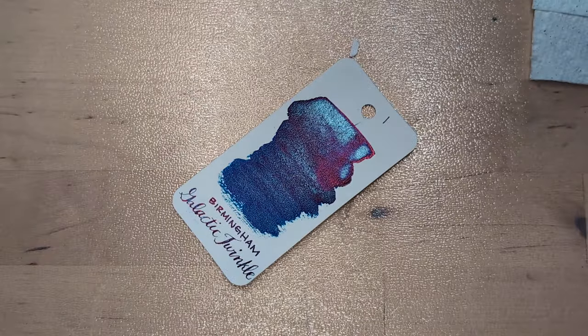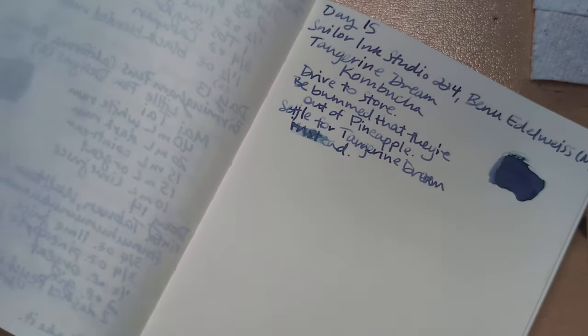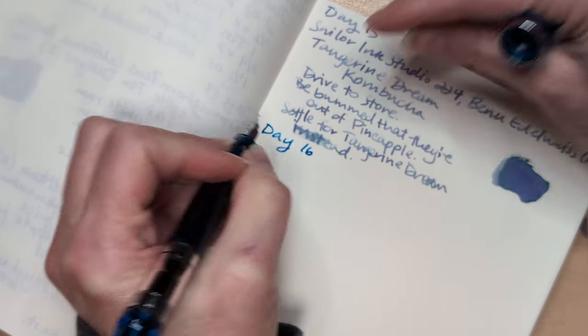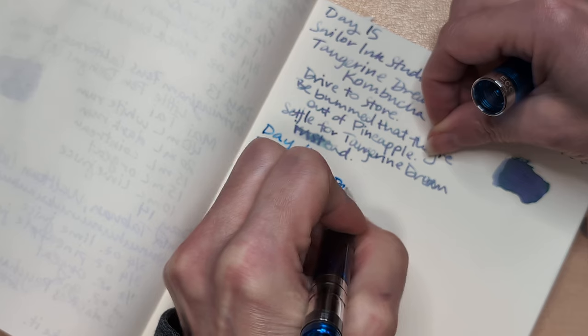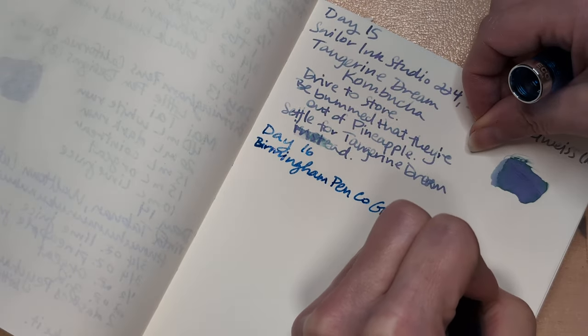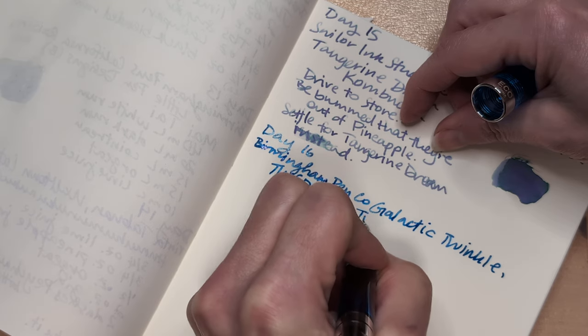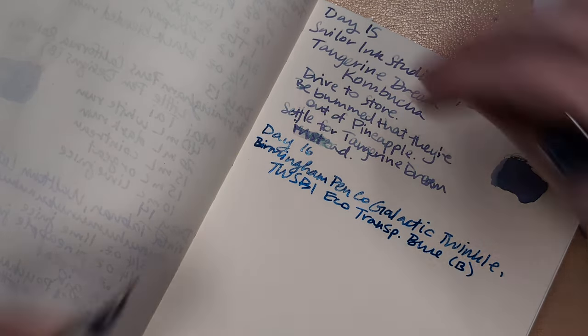I'm really liking how this is looking. I just saw the movie Starman for the first time — that movie was great, news flash. How old is that film now? Except I had the song 'Starboy' by The Weeknd in my head the whole time — they're not really related at all. Okay, Day 16. Birmingham Pen Co. Galactic Twinkle. TWSBI Eco transparent blue broad. Masala chai.